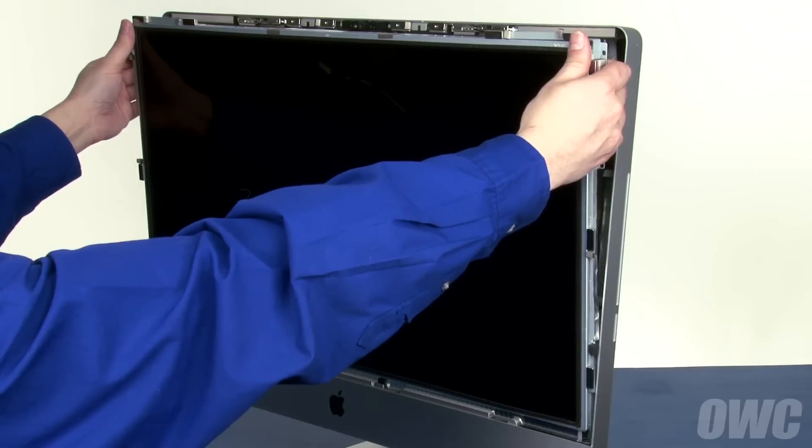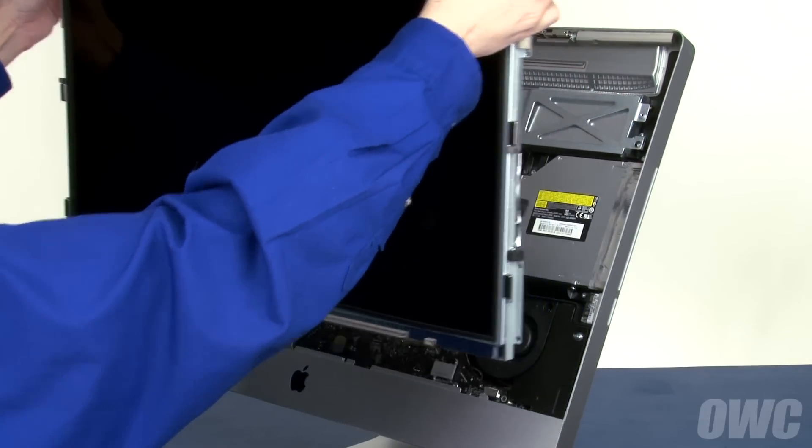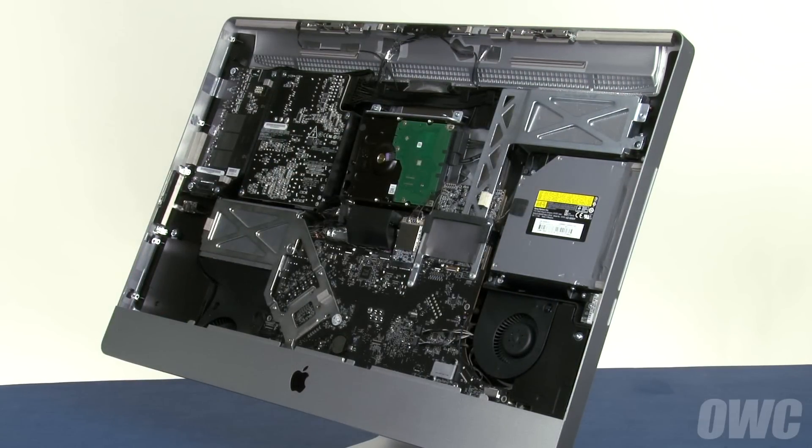Keeping your hands on the outside edge of the display, you can now lift it up and out of the iMac and place it in a dust, static, and oil-free place.